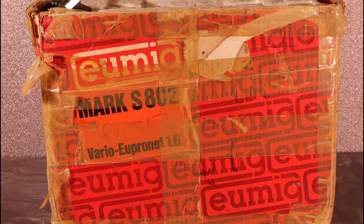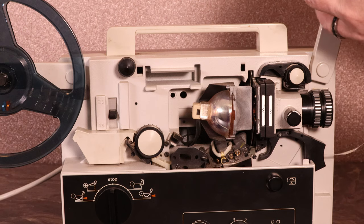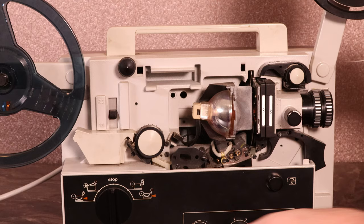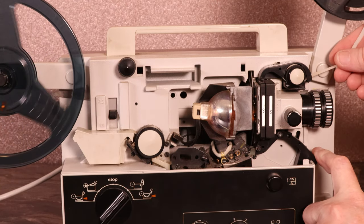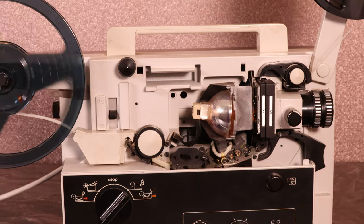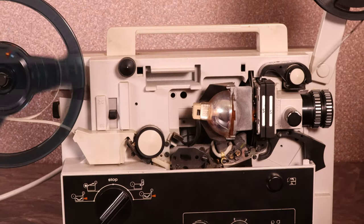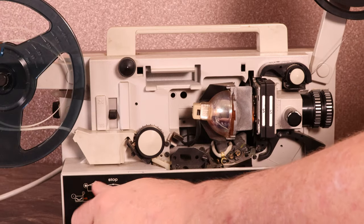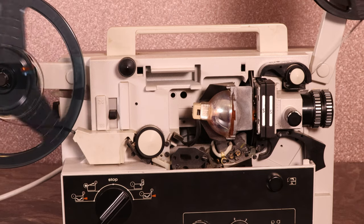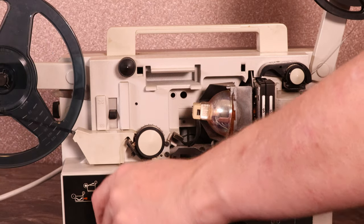I remember this being the height of technology when dad bought it — I believe it was about 1981. First of all you have to fit the reel of film, make sure it clicks into the spool correctly, then turn it to the load film position, pull down the gate key, and feed the film through that gate marked SS. You can see the bulb there across the recording head, then out the back to the take-up reel. It's an automatic take-up reel, but because it's so old it takes a few seconds before it settles down and grabs the film — you can tell when that reel slows right down. Then it's ready to show the film.